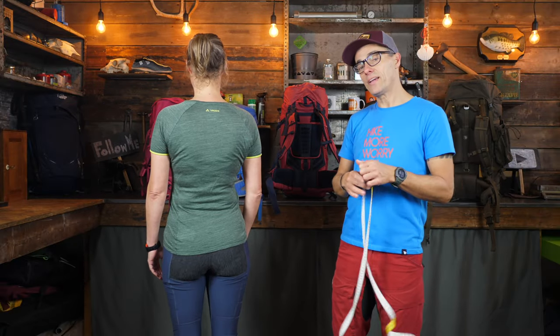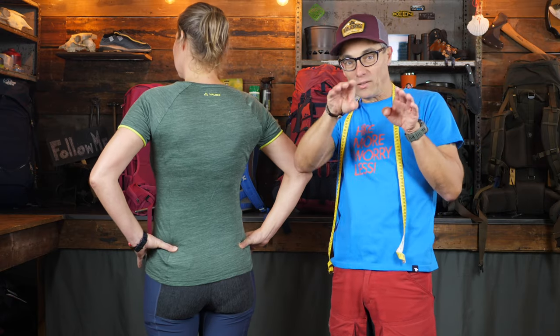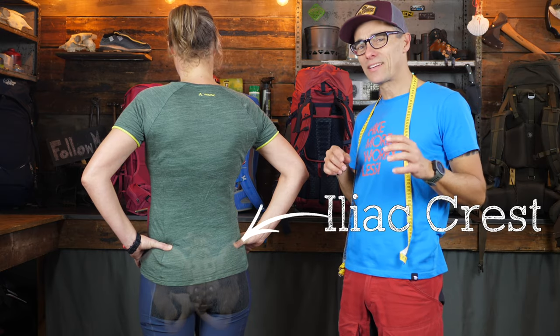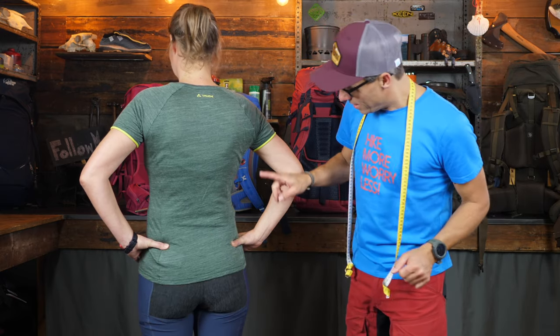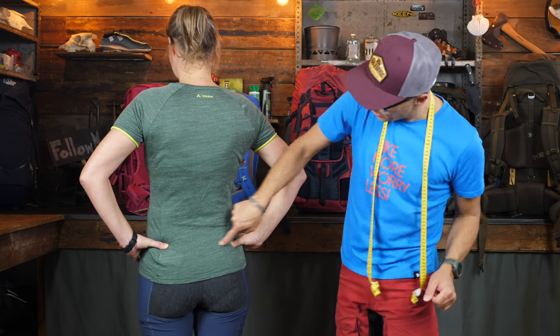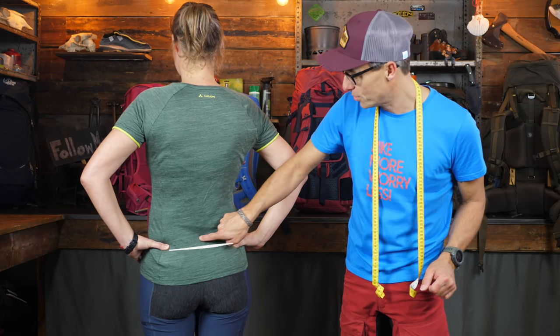What you need now is basically two points on the body. The first point: put your hands on top of your hip bones — on that little ridge, the iliac crest, I believe it's called in English. You'll see that Joukje's thumbs create a line in between them, and the middle of that line is where your first measurement point is.